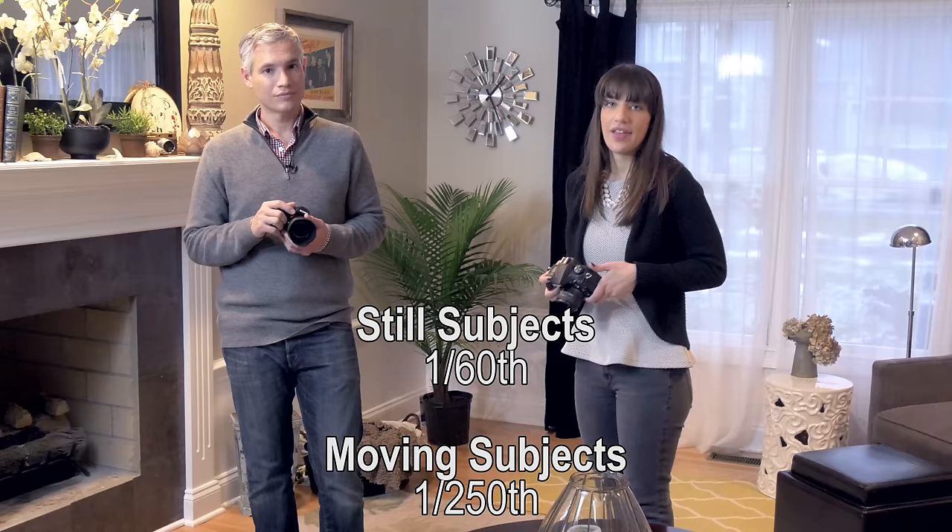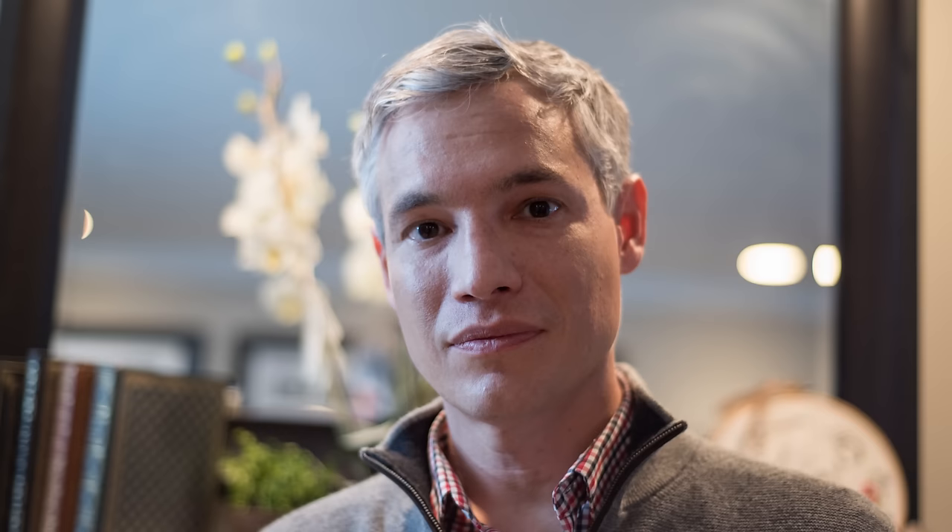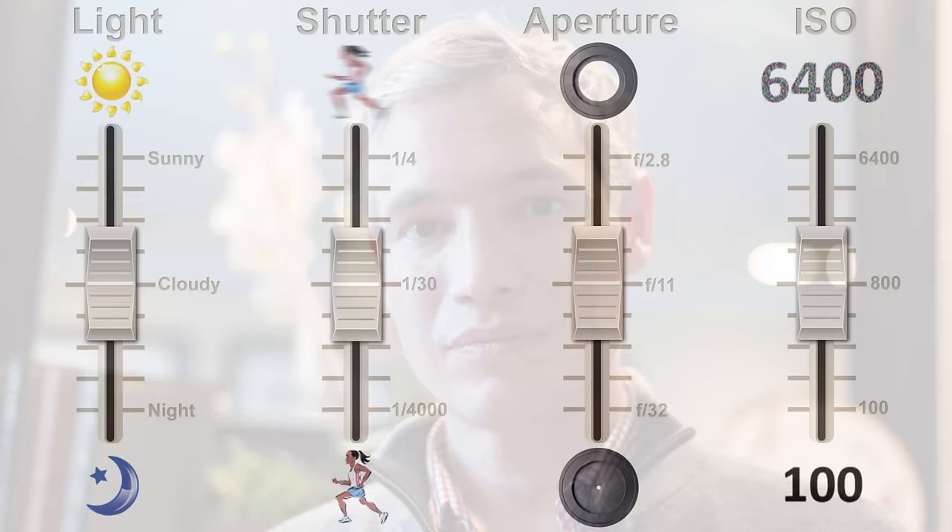So pick your subject and decide which shutter speed you need. If it's just a still person you can probably get away with about 1/60th of a second. If the person's moving, probably 1/250th of a second. I'm going to choose 1/60th of a second because Tony's still. Next choose your f-stop number — the lowest one possible. Now take your shot, then review it. If there's camera shake or motion blur, double your shutter speed — for example go from 1/60th to 1/125th of a second.